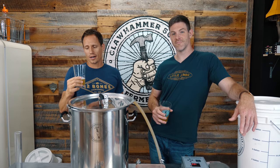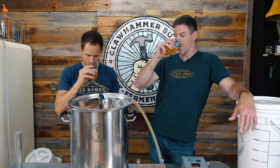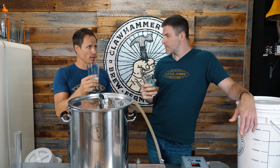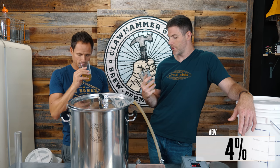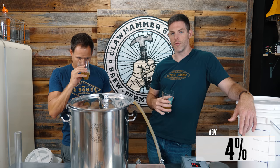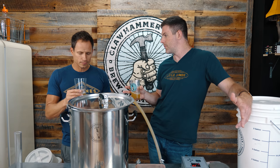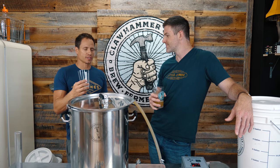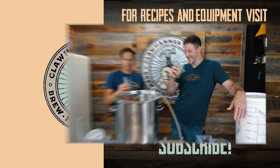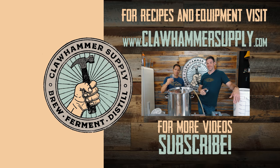The Orange IPA is done — we've kegged it up and it's time to taste it. You definitely get that lemon aroma, probably from the Lemon Drop hops and the lemon we added. You also get nice orange notes in there as well. It's really well balanced amongst the two flavors — orange and lemon. Highly crushable summer beer. I'm going to give this one a definite 10 out of 10.